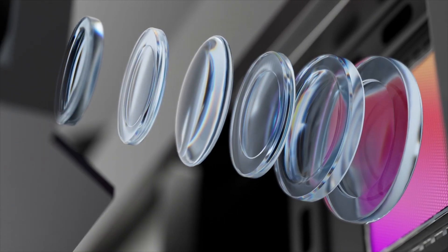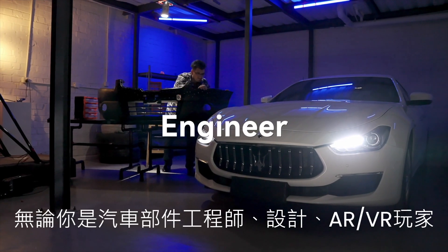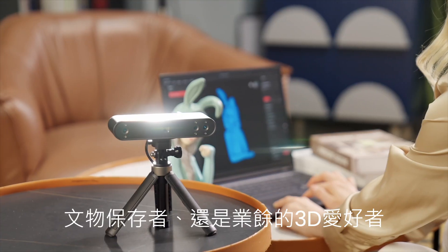Meet the Revopoint POP3, a handheld 3D scanner ready to transform the world. Whether you're an engineer, a designer, or a hobbyist, POP3 creates a new world of 3D possibilities.